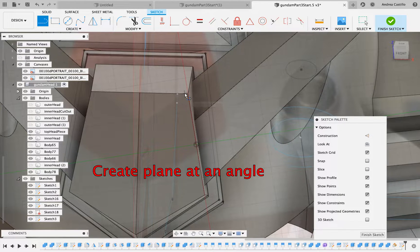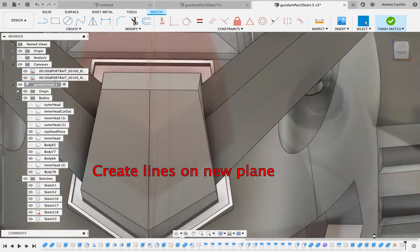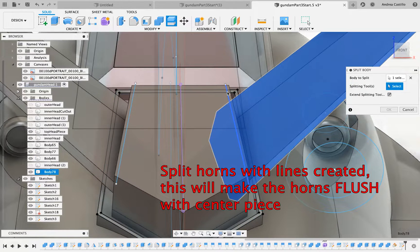Once that is done, you'll create a line. You can either draw another line on the other side, or you can mirror it. Once all the line creations are done, you can now split the horn body with the lines you've created using split body, one of my favorite tools.